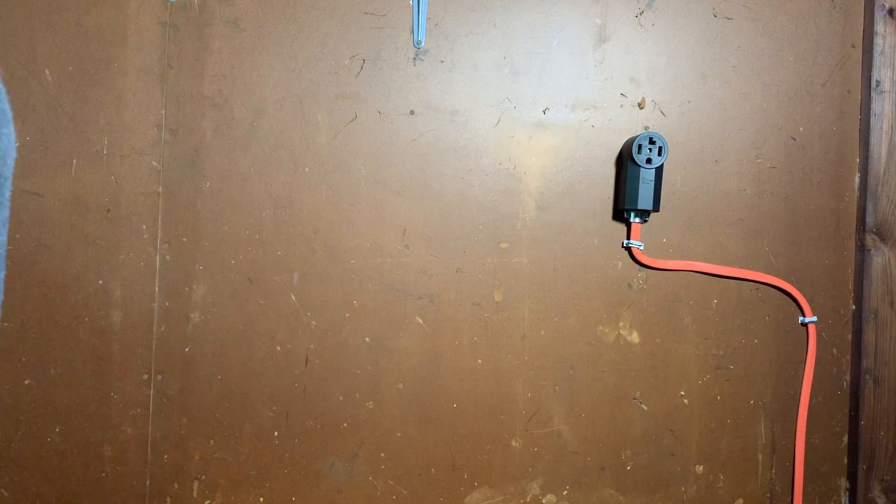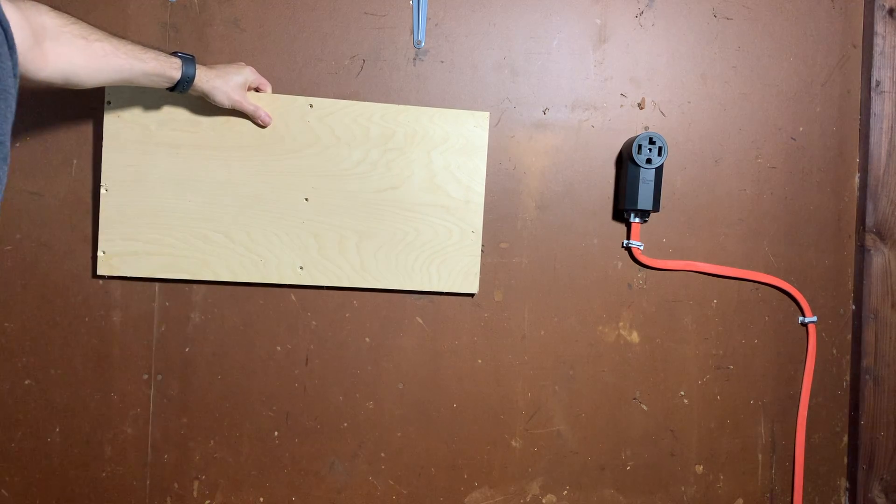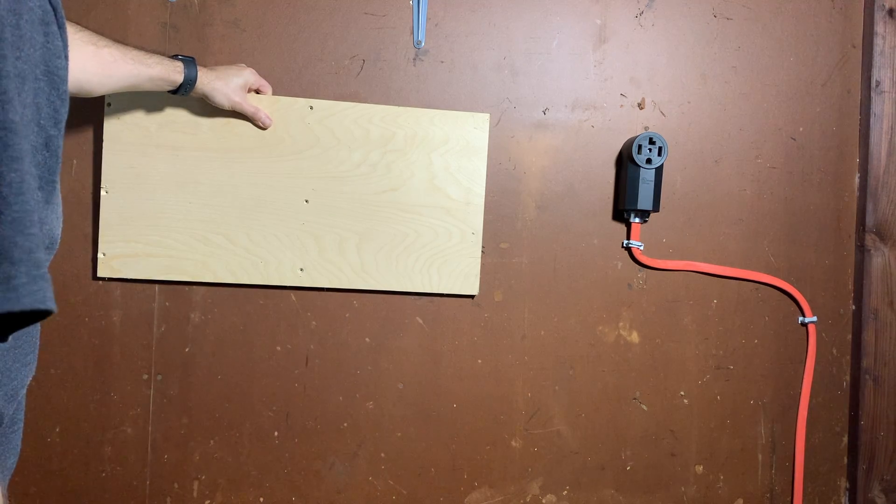As far as placement, I'm going to mount it to the stud here and have everything sit up through that. I think that will work best, so let's get to it.